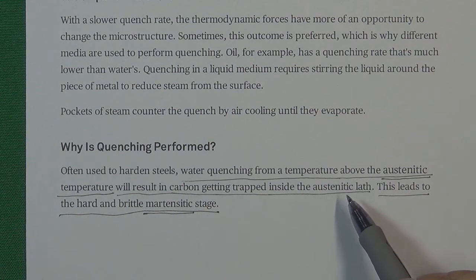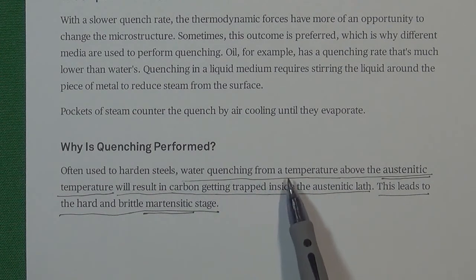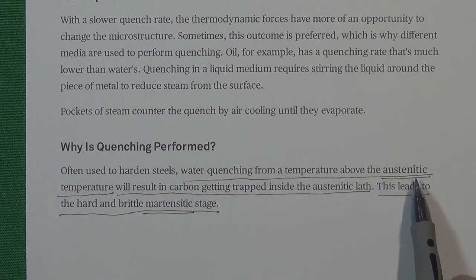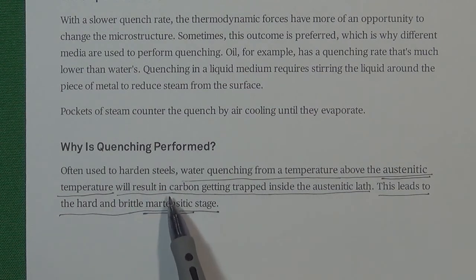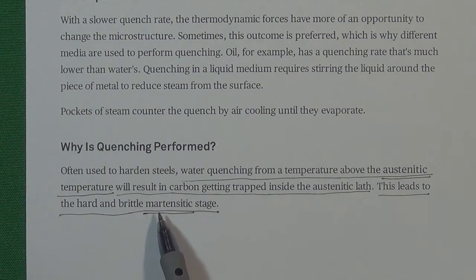Now we already understand why we want to quench the material in the austenite atom structure condition. Just like this description says: water quenching from the temperature above the austenitic temperature will result in carbon getting trapped inside the austenitic lath. This leads to the harder and brittle martensitic stage. That principle is actually very simple — we just want to trap more carbon inside the austenite structure. So that is for today.